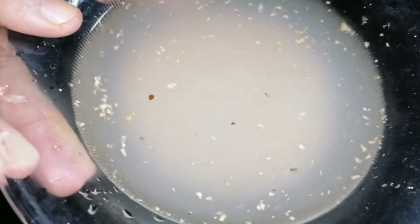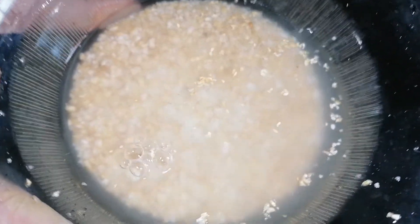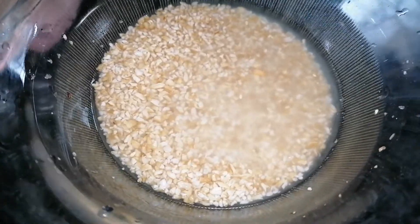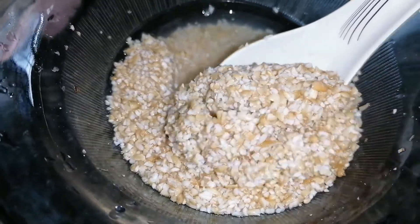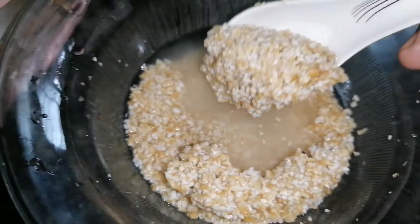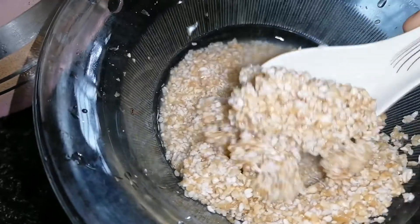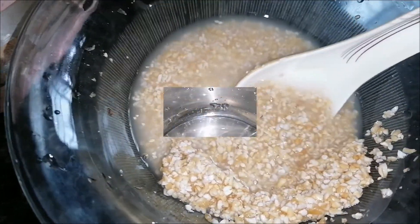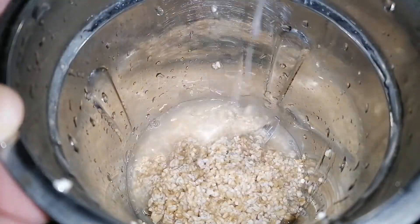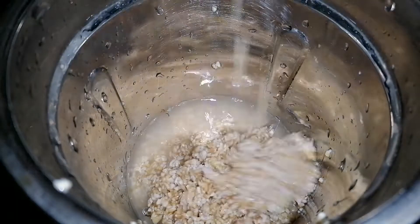We put the product in and it will be used to create two portions. Once we have two portions, we will be able to add a complete mix. We will add a new technique from the mix.